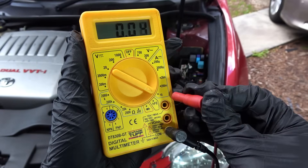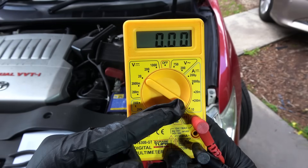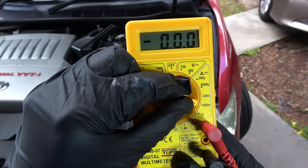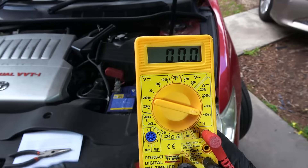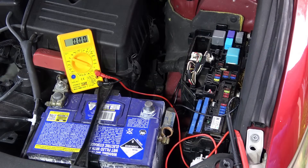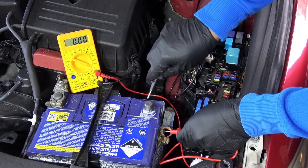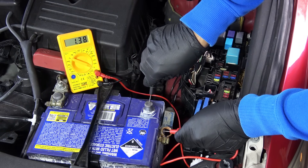Get your multimeter again and turn the dial to 10 amps, and plug the red lead into the jack where it says 10 amps. The reason we go for the highest amps is that we don't know how large the current draw on the battery is. If you select milliamps and the actual drain happens to be a larger current, you'll damage the multimeter. By selecting the larger current first, we're not risking the multimeter. Then you want to bridge the gap between the battery post and the terminal by connecting the red lead to the battery post and the black lead to the terminal.